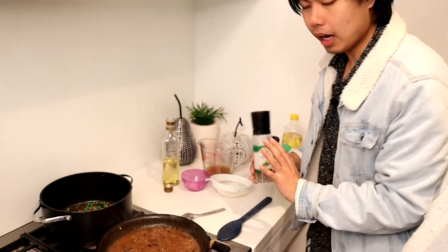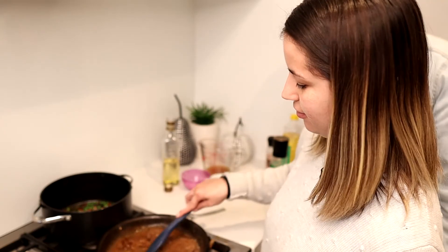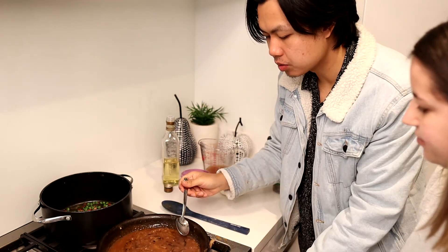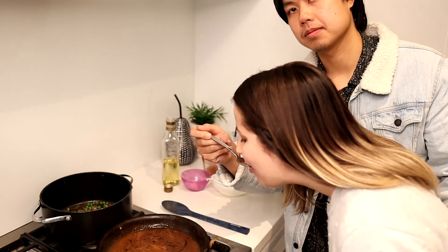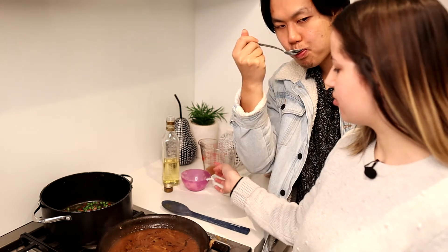We season the gravy — that's a lot of pepper! Let's test it now. It's good! Sometimes gravy is too thin for me, but this is the perfect texture — it's saucy and thick. My god, that's so good. That's gonna taste amazing.